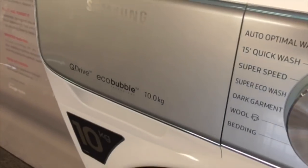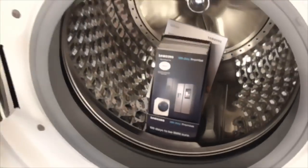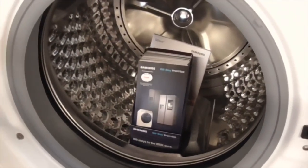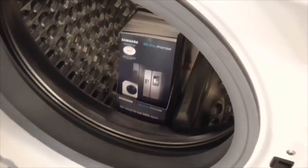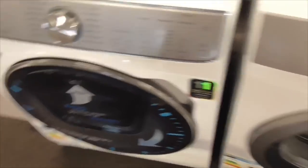We've got a Samsung QuickDrive EECA bubble 10kg washing machine - it's got a leaflet in it and a back plate. How could they put a leaflet in the washing machine? I wish I would get a back plate - it's like a dusty contract machine.